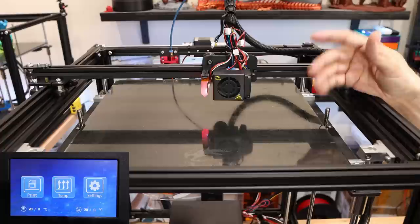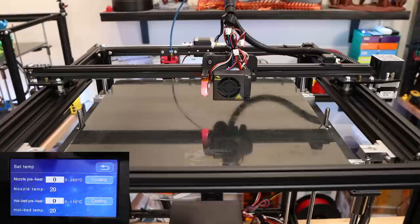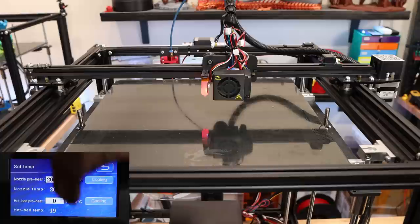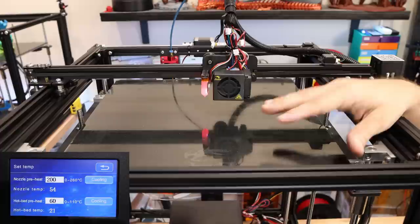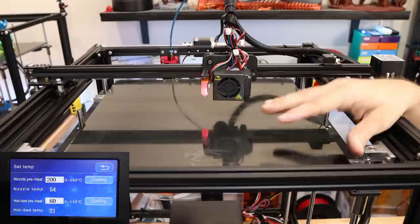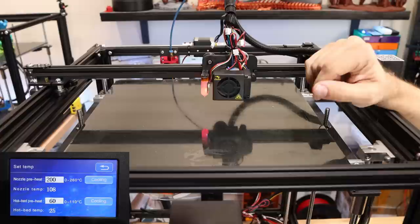Now we're ready to begin. We'll go to the screen, hit manual, set the nozzle to 200 and the bed to 60, then let everything heat up. It's been shown that this step isn't strictly necessary, but heating to actual PLA print temperatures ensures there's no expansion of the bed or nozzle that would change your measurements once everything heats up.